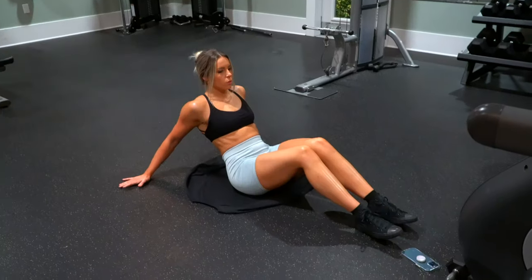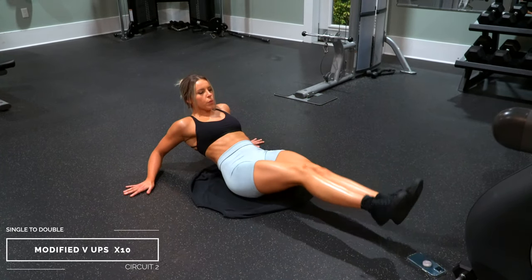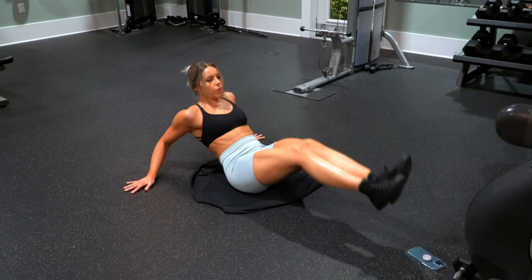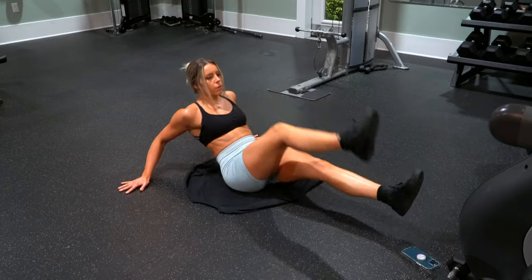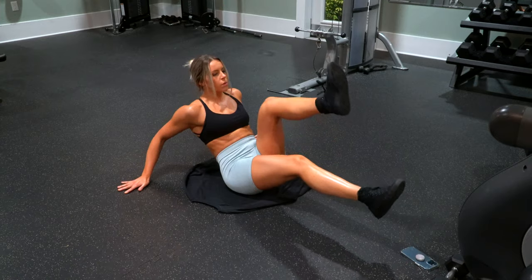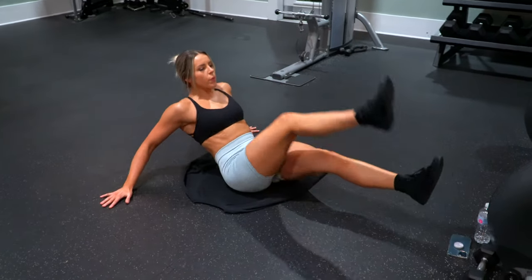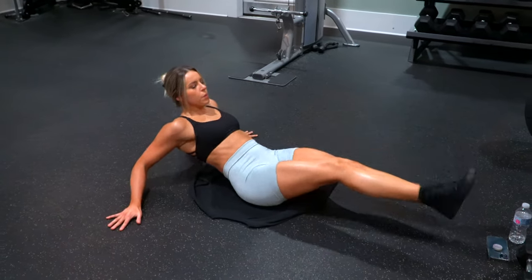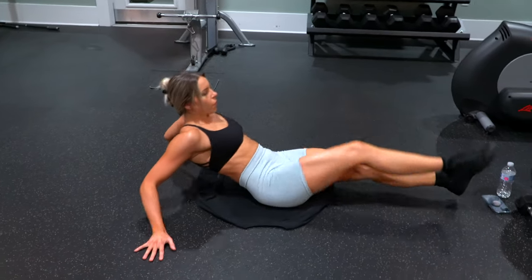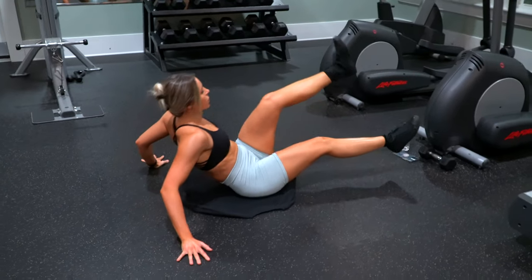Moving into circuit number two, we're starting with a modified v-up variation I'm calling single single doubles. Using your hands to support yourself just like the last exercise, you're going to hold a low v-up position while lifting one leg at a time and then both together, so that each time you are in a high v-up position at the top. Make sure to do both singles and doubles for it to count as one full rep — it's really like three semi-reps in one, and you're doing 10 total.